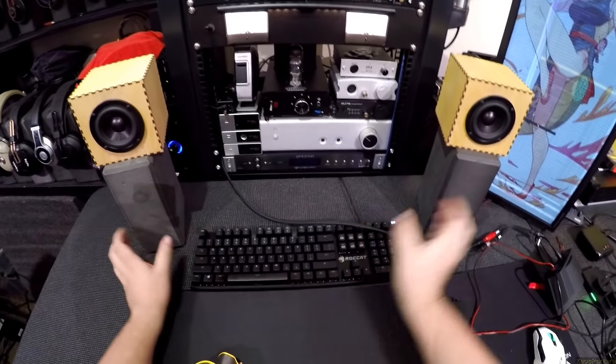They're a hundred bucks. Can you get other speakers for a hundred dollars? Yeah, Micas. Will the Micas do more? Yeah — more highs, more lows. They are a two-way and they're made in China. And these are made in — well, I don't know where the driver's made, actually, but the boxes and the hand assembly...